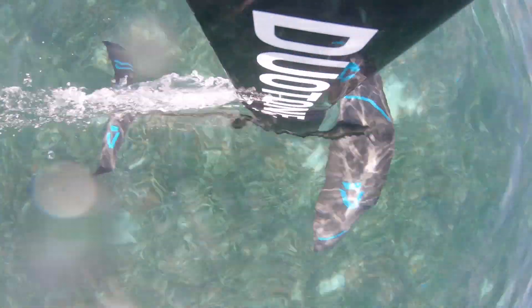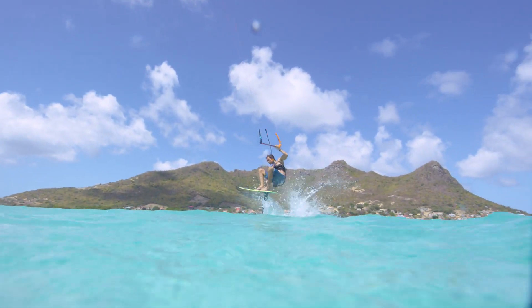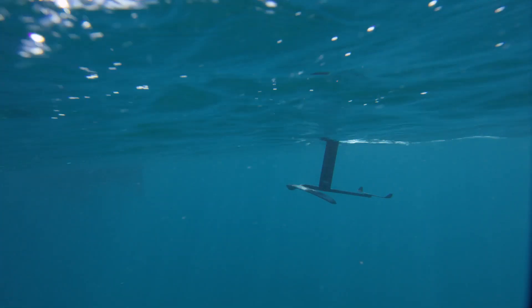If you're looking for a foil that can hang in the waves one day, then go explore and boost some jumps the next, then look no further than the Spirit Carve.